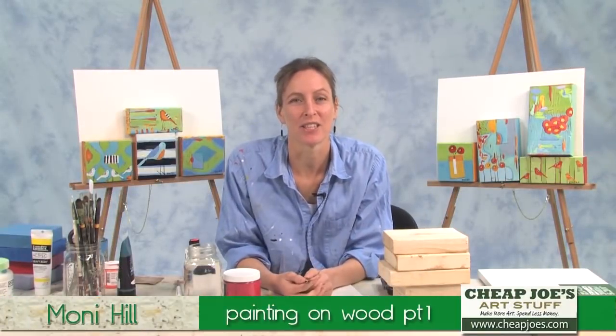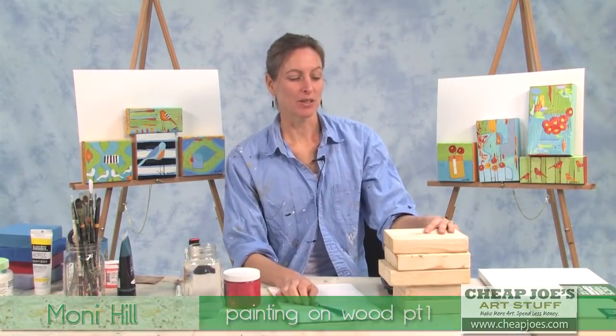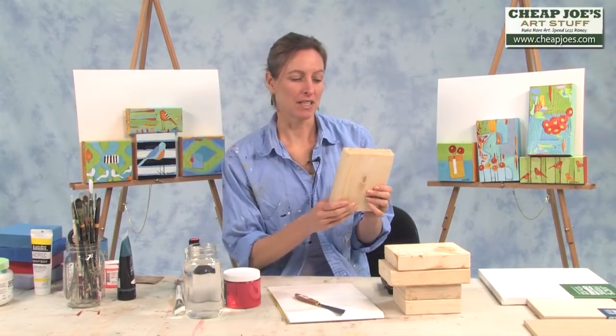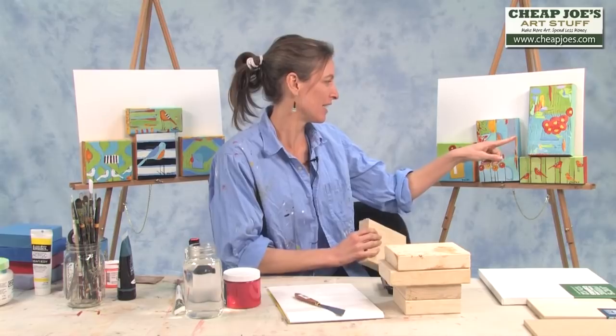Hi, I'm Moni Hill. I'm from Asheville, North Carolina, and I am a painter. I use acrylic paint and I paint mostly on wood. Today I'm going to show you how I go from these salvaged pieces of scrap wood to my final versions.